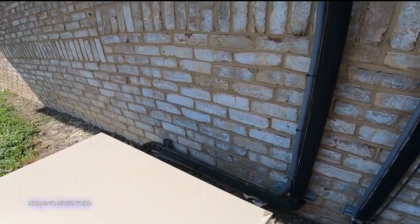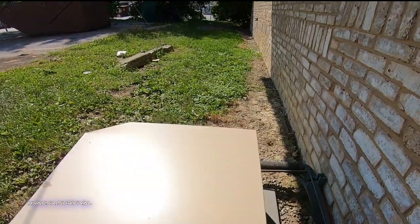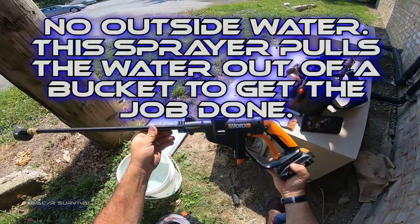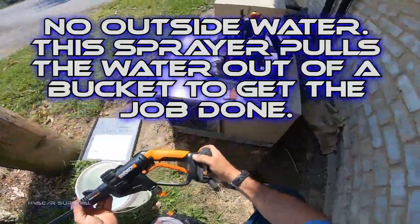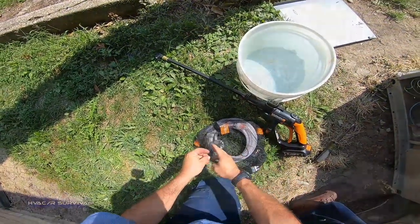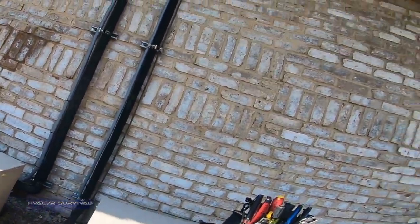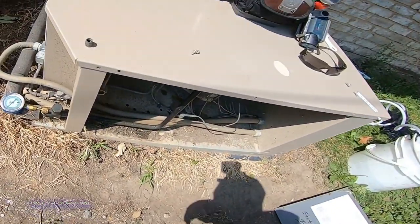Looking over at the freezer — it's just as bad. We're going to get that cleaned out too. It's not the greatest thing in the world, but it does serve its purpose. It will clean this coil right off. I brushed off all the debris first, and it's sweating back great. Our temperature should be starting to drop.